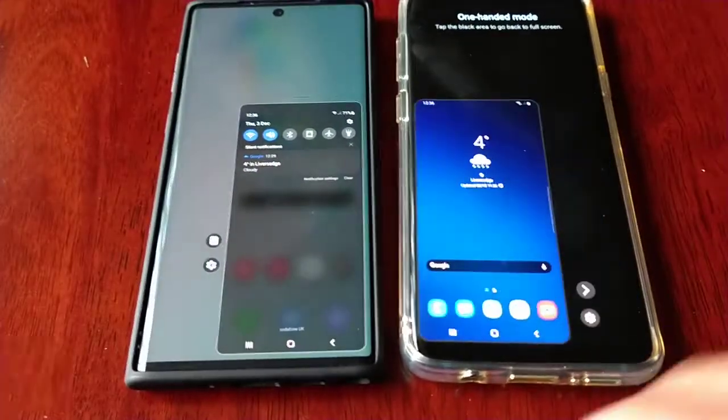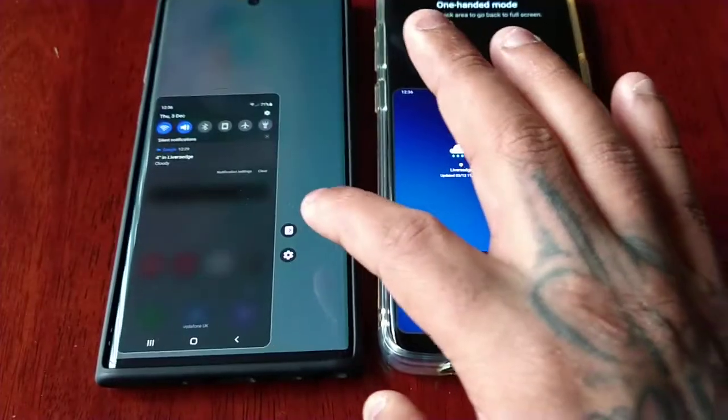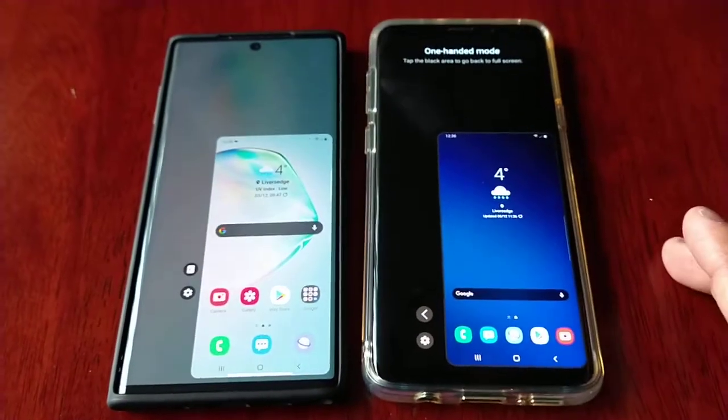On both devices you can shift to the left, and you can also shift them both back over to the right.